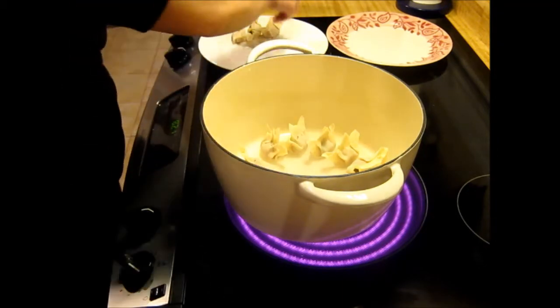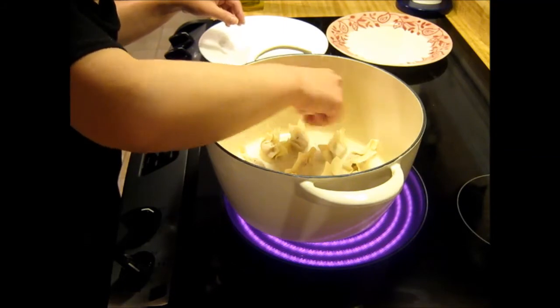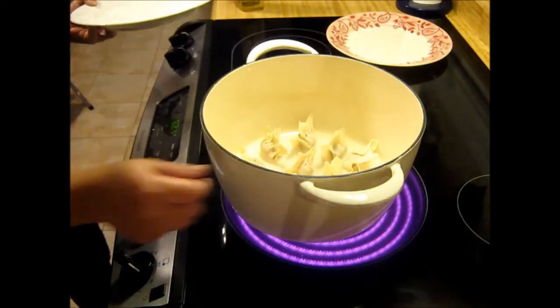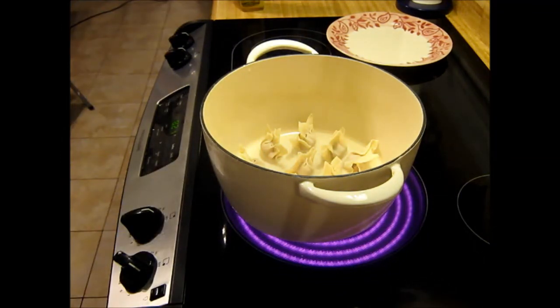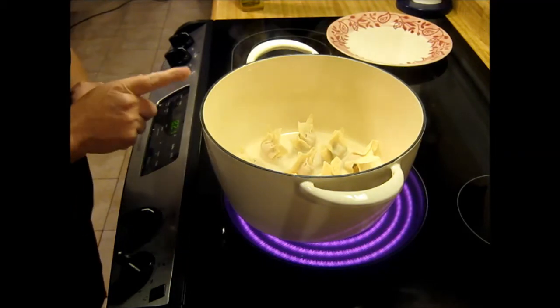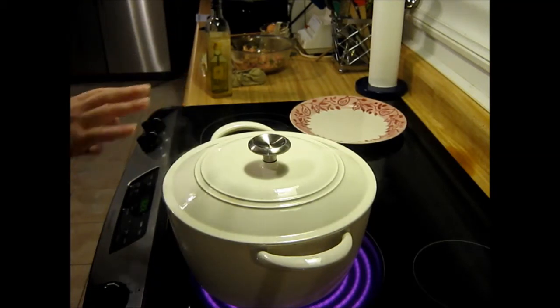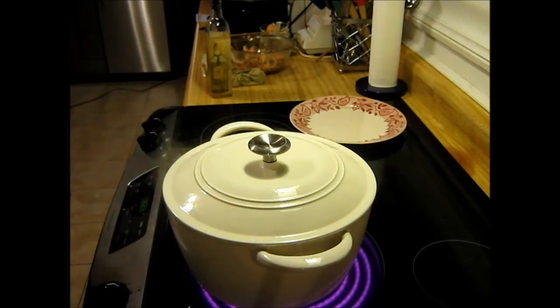You put these little dumplings in the pan. The reason for the deeper pan is so it doesn't splatter all over everything — it just keeps the mess down. Run the heat on high to start. Wait for it to boil, then put the lid on and you can turn it down some. The steam cooks the top while the bottom cooks too, so they cook thoroughly through.